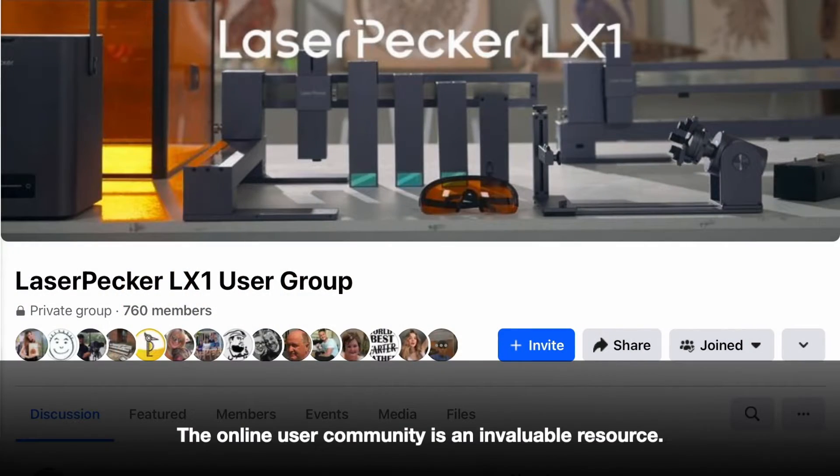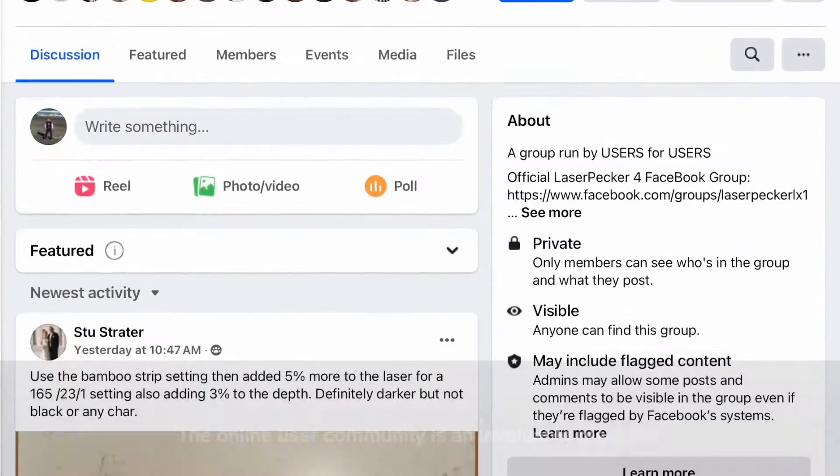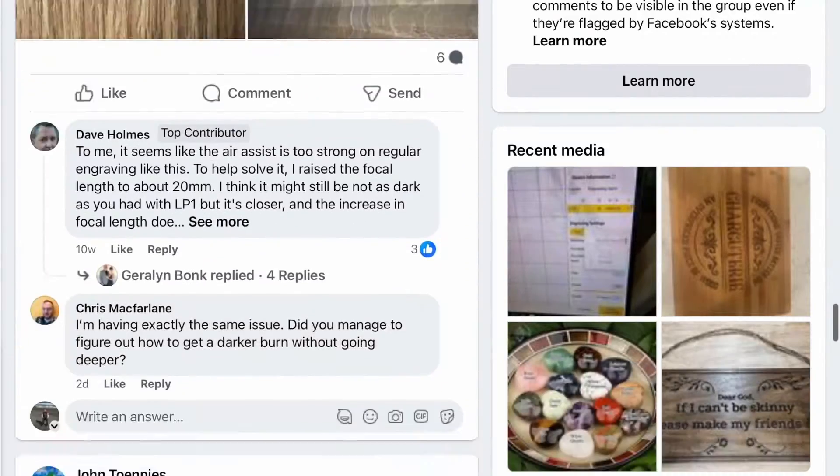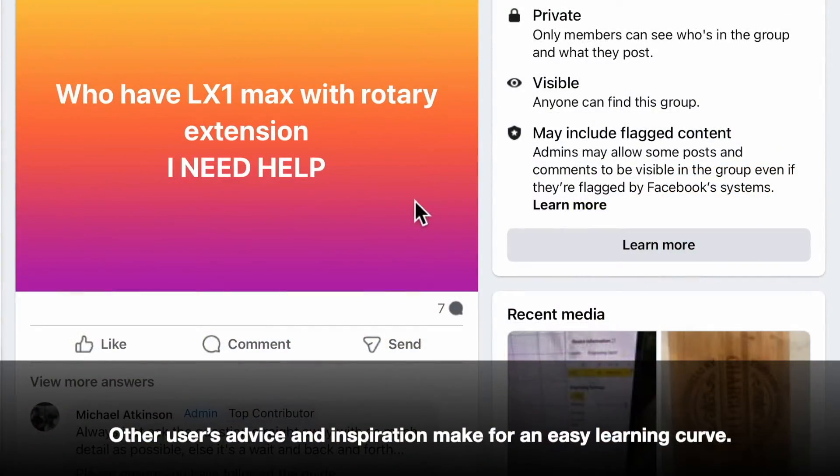The online user community is an invaluable resource. Testing and trial and error are par for the course with lasers. Other users' advice and inspiration make for an easy learning curve.